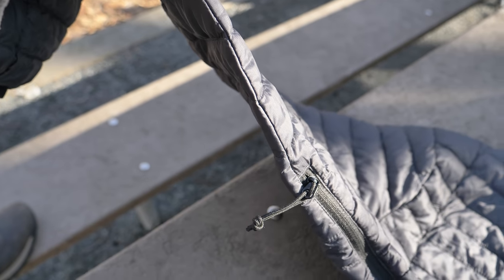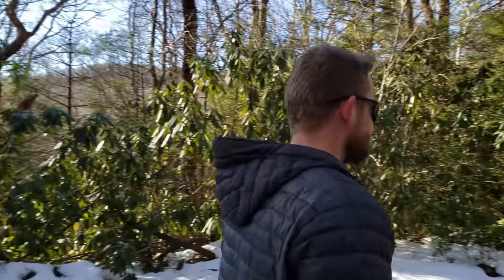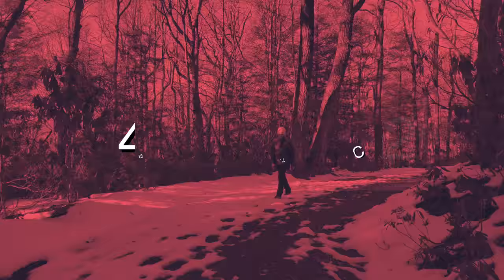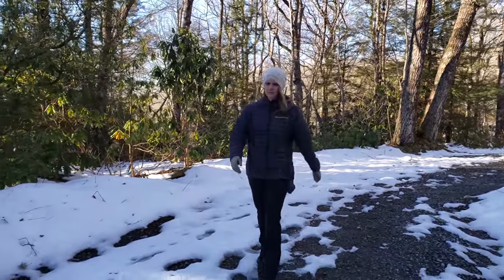The next thing we have to talk about is temperature range, and that really deals with the thickness of this jacket. When we first received it, I was pretty shocked at how thin this jacket is. There's not much loft to it. The material seems to be very thin on the arms, on the chest, on the shoulders — thicker on the back and with the hood. Typically men run hotter than women, so at 45 degrees with a long sleeve shirt on, she was not comfortable.